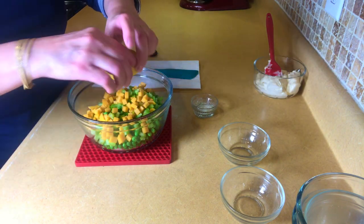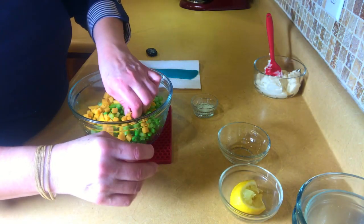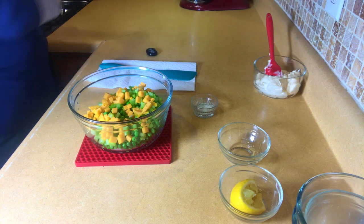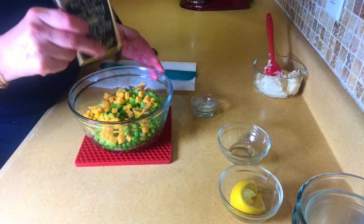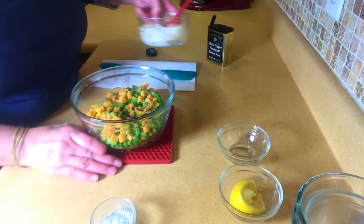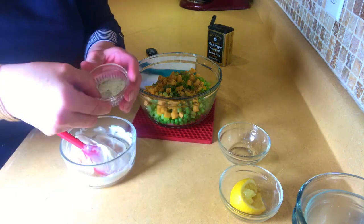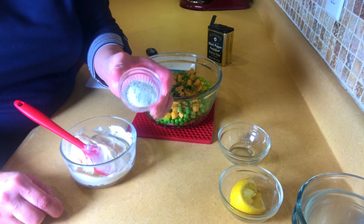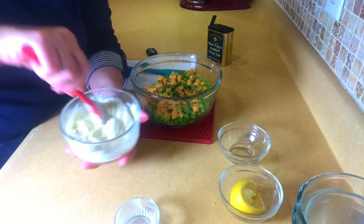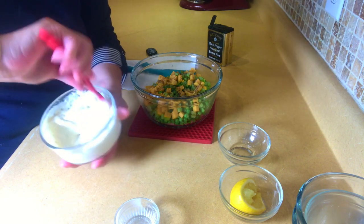I take a little bit of lemon — not a whole bunch — just put a little bit of lemon in there. Then some pepper. I don't put too much salt in here because the ham is already salty. Then I have some mayonnaise — about a half a cup — and a tablespoon and a half of ranch dressing, the dry mix, the ones that you use for dip. You're going to mix this together. That's another reason I don't put too much salt, because this is kind of salty as well.